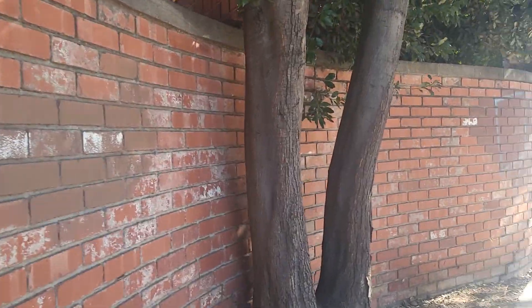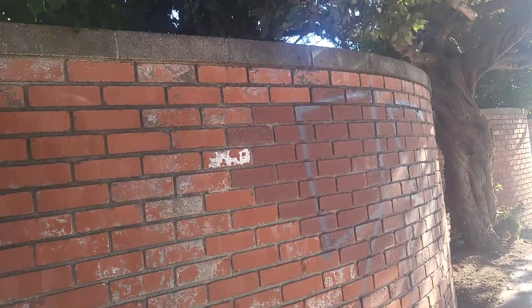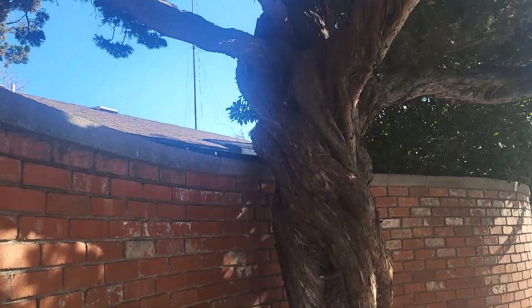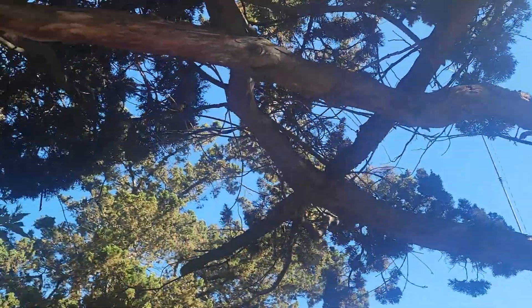Yeah, it's time to get in the shade here in a minute. There you go. Better. And here's the fence that's at the top on it. And look at this tree. Wow. It's amazing huh?